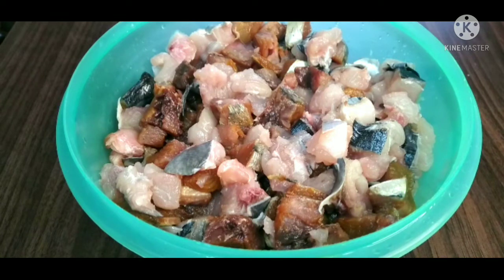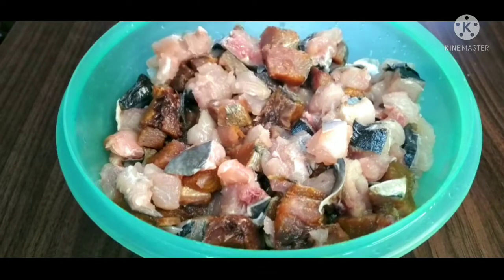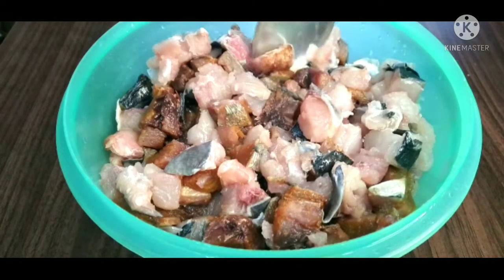I am going to taste it very well. I will taste it very well, and I cut it in the middle of the skin.